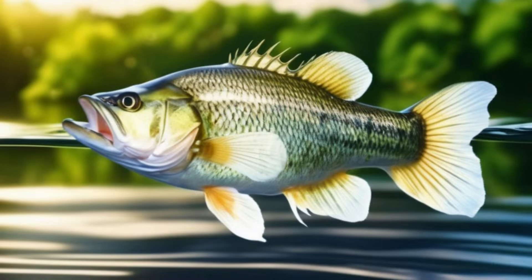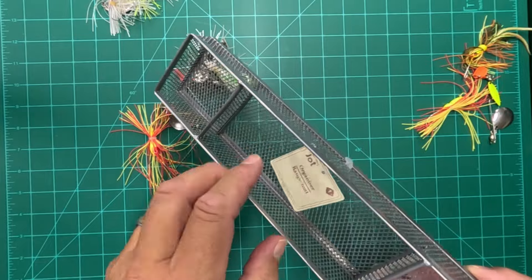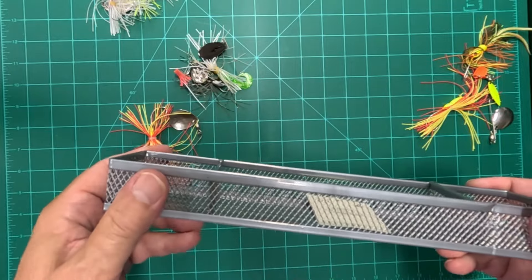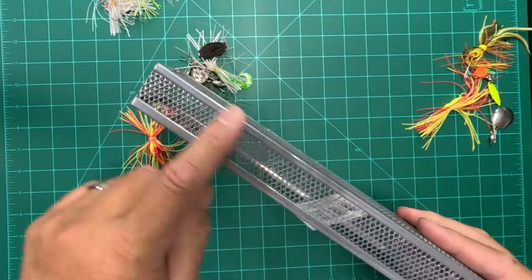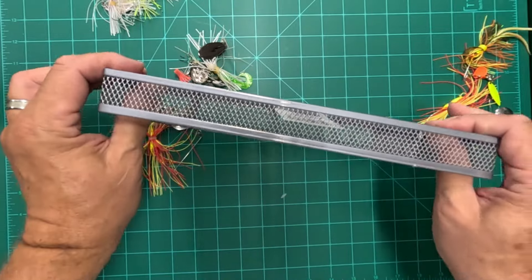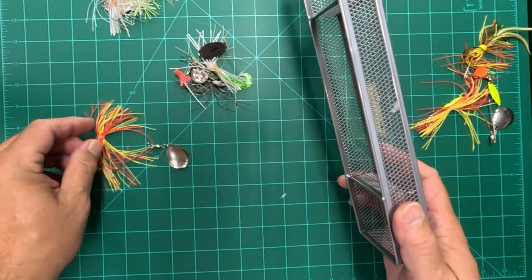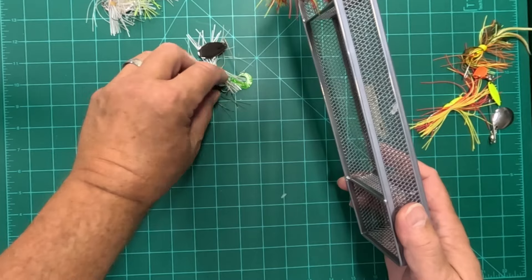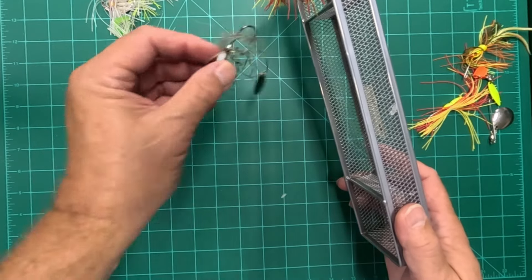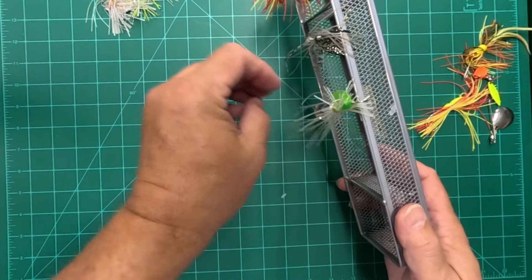Hack number three. I found this at the Dollar Tree — I think it came out of the office area, but it's called an organizer and it's metal. What I found interesting was this mesh. I can take a couple of screws and mount this in my boat, and then throughout the day as I use different spinners and lures with hooks, I can just hang these on this rack.